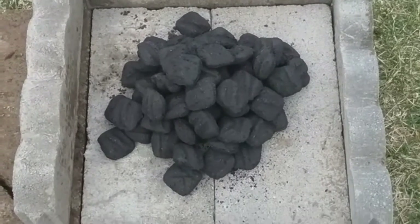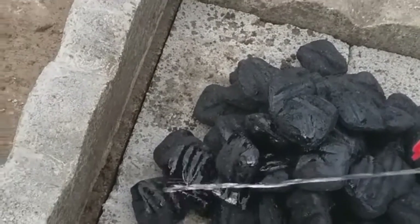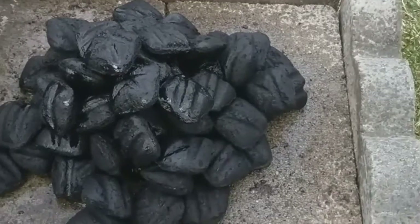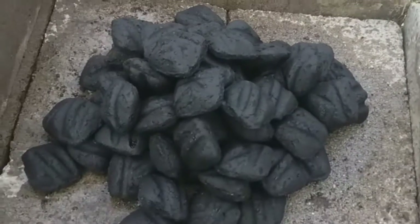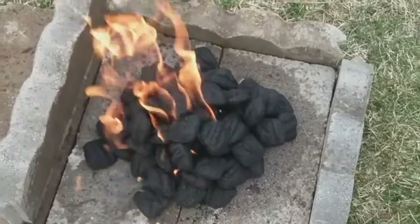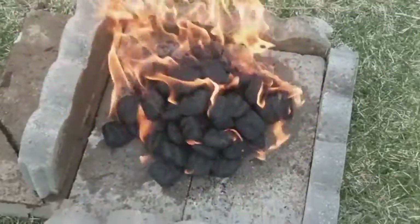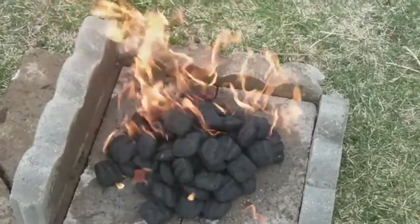Got a nice pile of briquettes now and I'll put some fluid on there. Since you're cooking inside the Dutch oven, the gas isn't going to flavor your food, so if you use a little extra it's not going to hurt anything. Let it sit for a second and soak in, then light it and let it burn for a while till the briquettes start to turn ashy. Give it about 15 minutes and then you can put your pot on it to start it heating up.